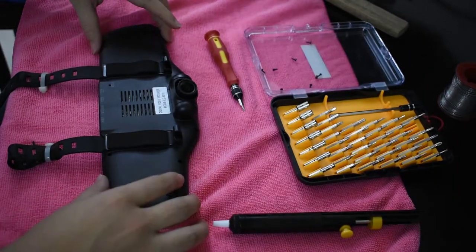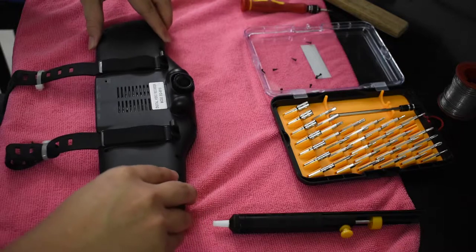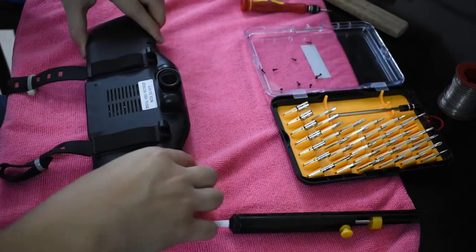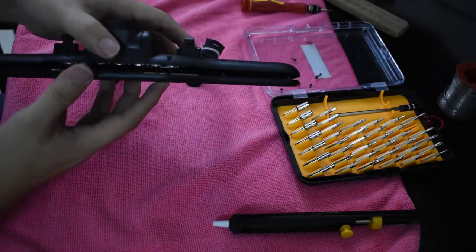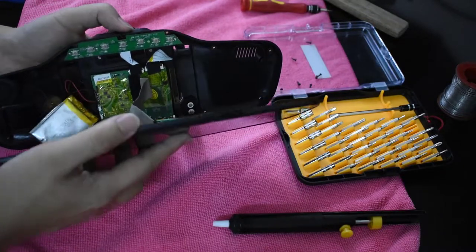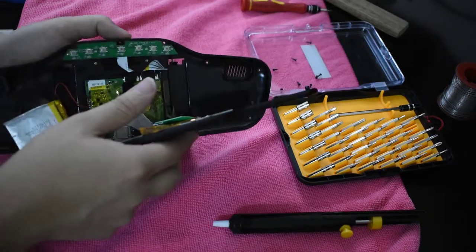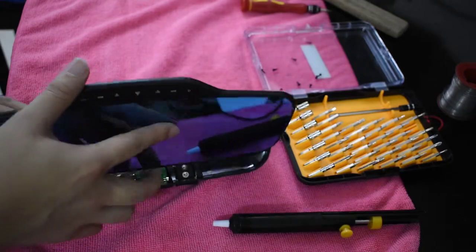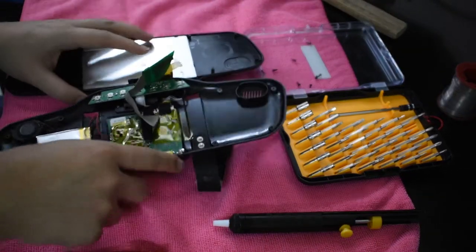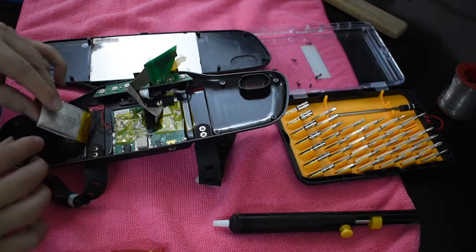Now that we've removed the screws, all we need to do is just lift it up — carefully, because there might be cables on the bottom. As I said, there are cables on the bottom. It seems there's no way of removing the cable, so what we'll do is flip this over. The cables are still connected — try not to break them, because once you break them it's totally useless.